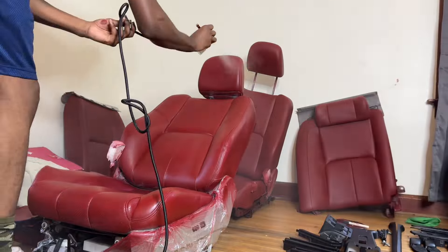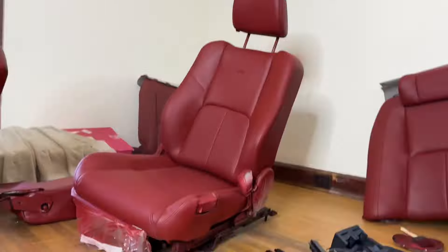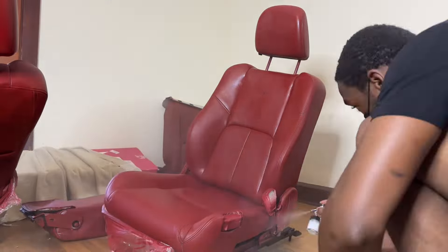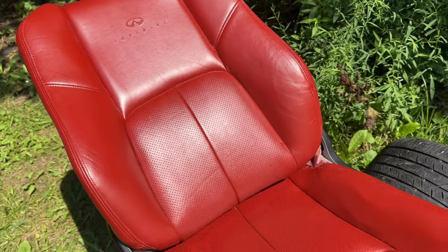Here I'm applying a top coat — a sealer coat — so the paint doesn't transfer. You don't want the dye running off onto your jeans or your pants onto the dye. This is just an extra layer to make sure the paint on the seat stays on the seat. The final product with that was amazing.